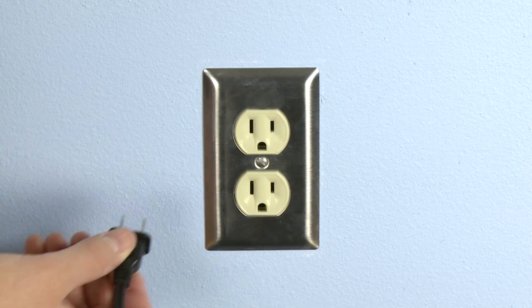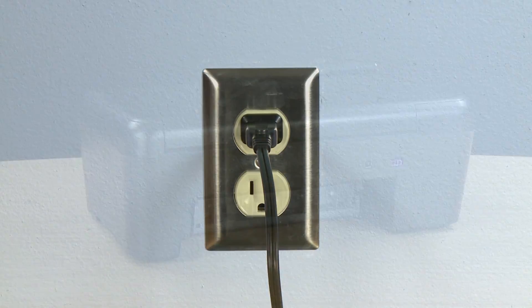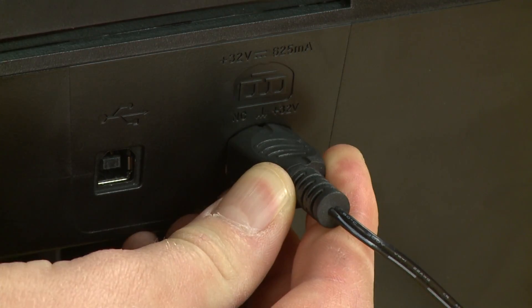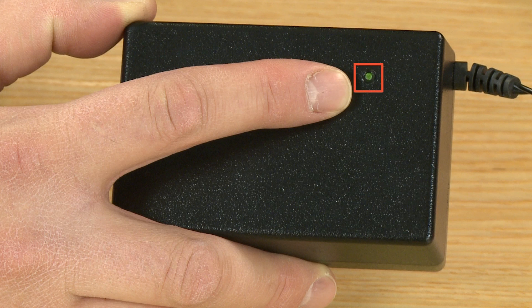Plug the power cord directly into a wall outlet — do not use a power strip or surge protector. Then reconnect the other end of the power cord into the printer. If the external power module has an indicator light, make sure the light is on. If the indicator light is off, you likely need to replace the power module and cord and should contact HP. If the indicator light is on, or the power module does not have an indicator light, try powering on the printer again.